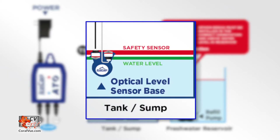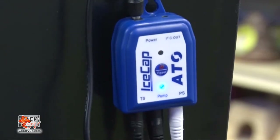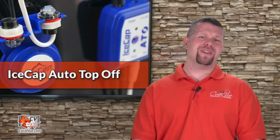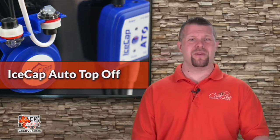The second optical sensor provides real-time protection against failure of the first sensor. More importantly, the IceCap ATO consists of no moving parts that can get stuck or fail.